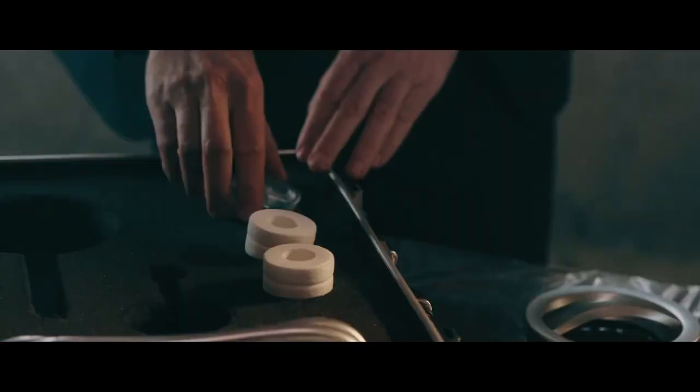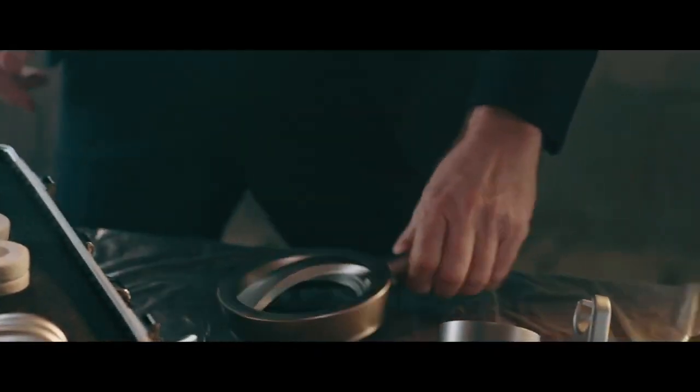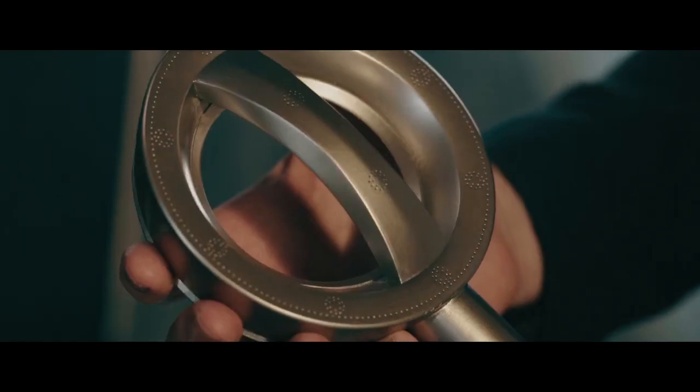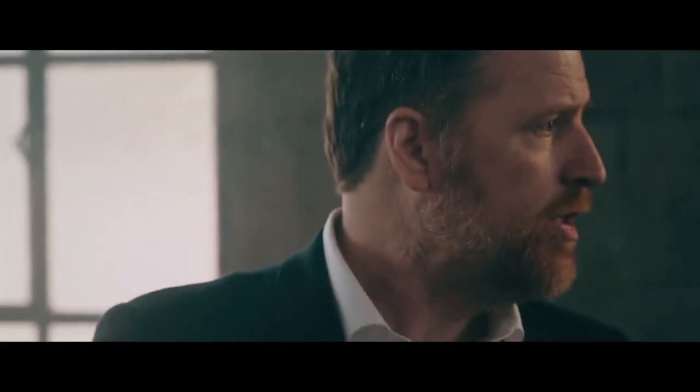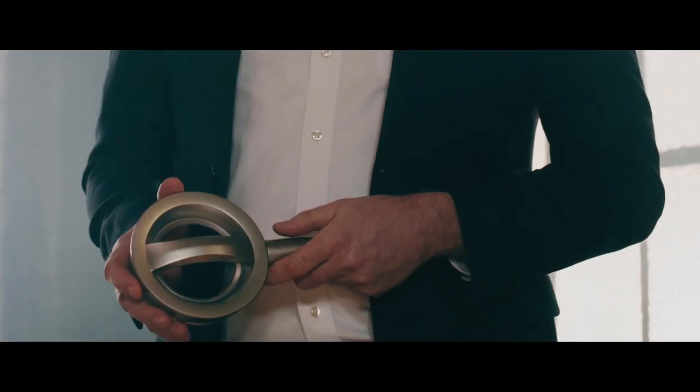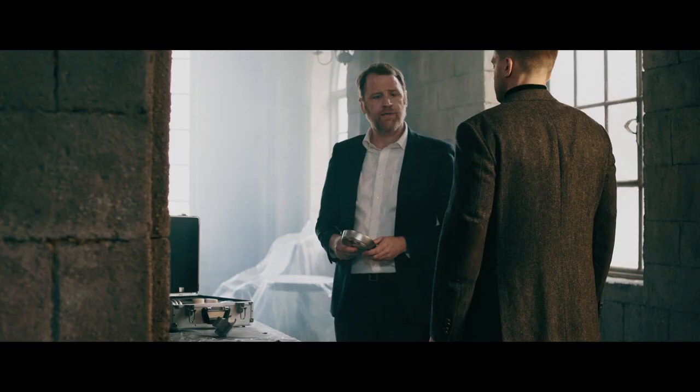How about the water pressure? Well, this unique hole spacing creates a laser-like jet of water. In fact, the Mission 8 creates three times the pressure and saves 70% of the water of a standard shower head.